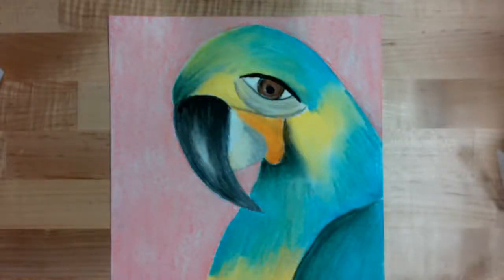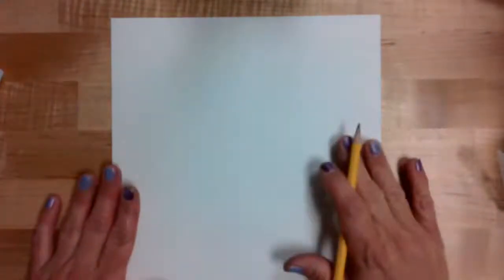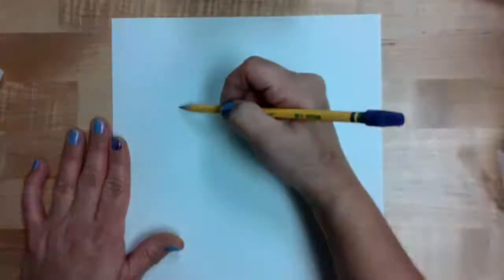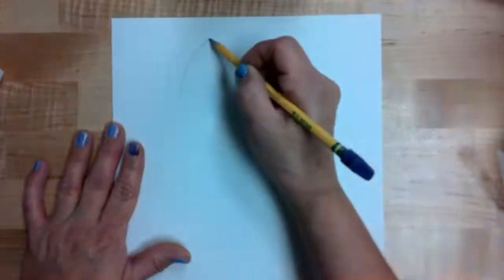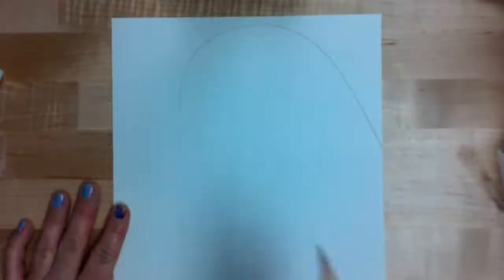Today's lesson is going to teach you how to draw a chalk pastel parrot. Here's my sample. You'll need a clean piece of white drawing paper and a pencil to get started. I want my parrot to take up the majority of my paper, so the first thing I'm going to do at the top of my page is make a curve for the head, and that curve is going to fall off the back side of the page where the neck goes.